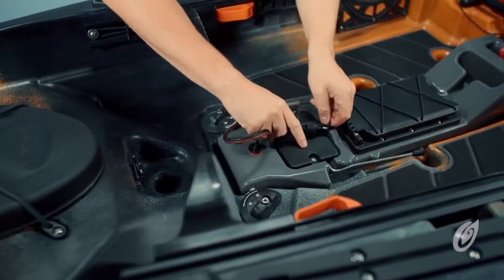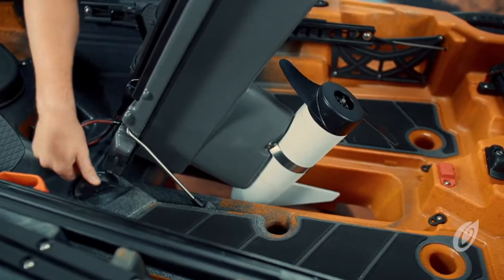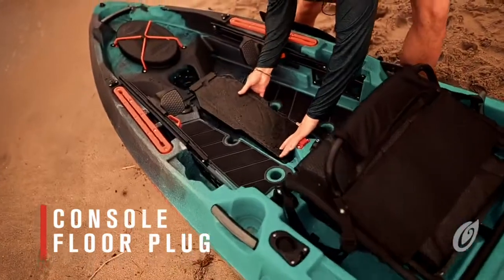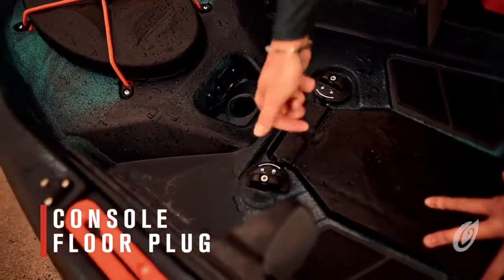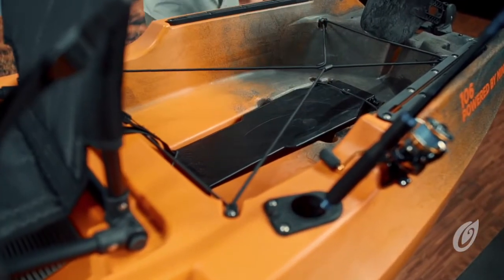To remove the console, first unplug the motor, turn the latch in the front and the latches in the rear, and lift up using the handle. To paddle the 106 powered by Minn Kota without the motor console, simply install the included console floor plug. When the plug is not in use, it can be stored out of the way in the stern tank well.